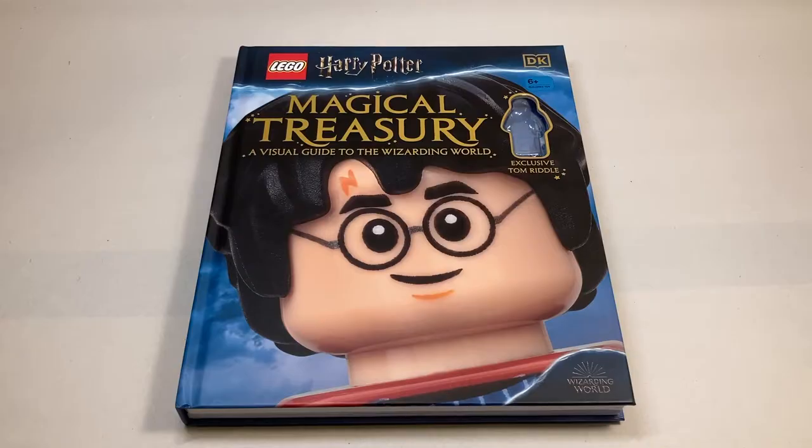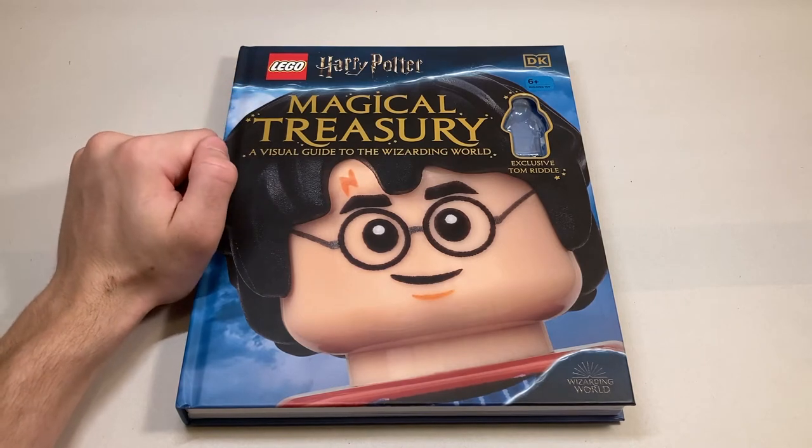Hello everyone and welcome back to the channel. Today we're going to be doing a different kind of video. We're going to be reviewing the new Harry Potter Magical Treasury, A Visual Guide to the Wizarding World.